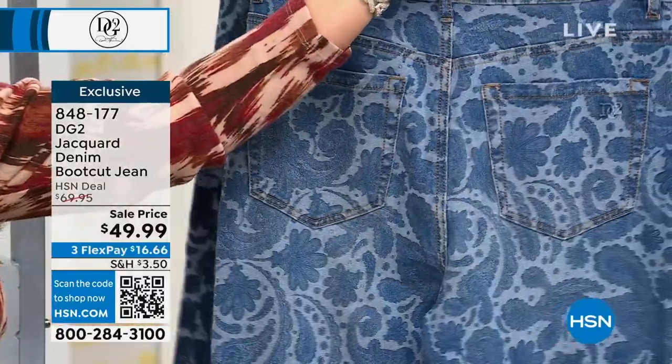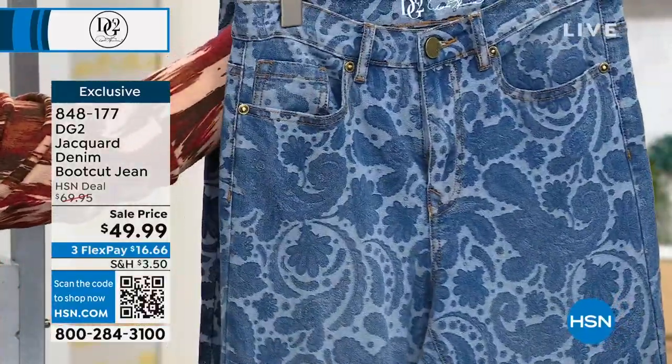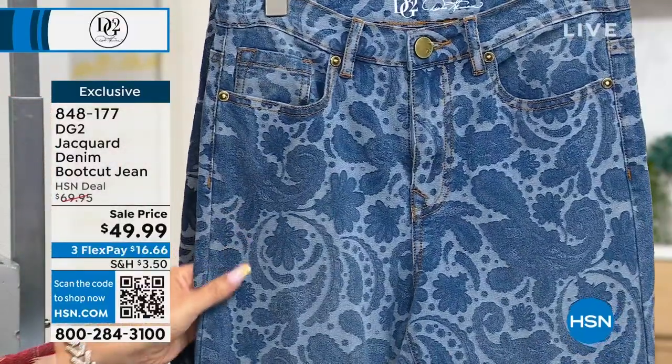So you've got all the pockets, even in the back. Let me flip it around for you. There you go. And we actually saw Carol wearing it head to toe with the matching blazer — we'll show her in just a second.